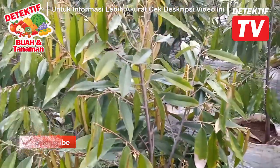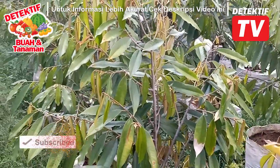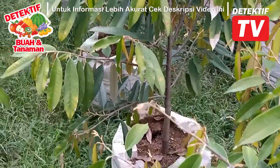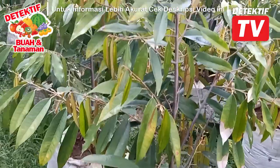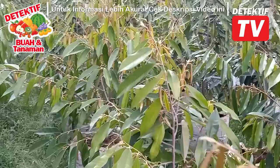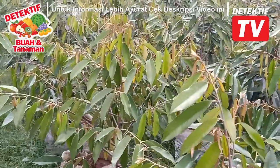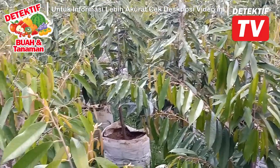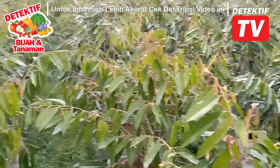Bibit kita ini berasal dari perbanyakan vegetatif dengan pohon indukan unggul. Dilakukan semacam operasi — operasi okulasi sambung pucuk. Kalau bahasa kedokteran: operasi. Kalau bahasa tanaman: okulasi. Jadi biji durian — mau durian apapun kita tanam, begitu dia tumbuh, kita penggel, cerahas, sambung.